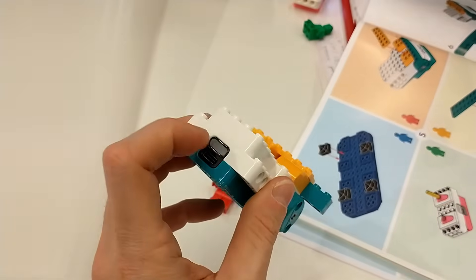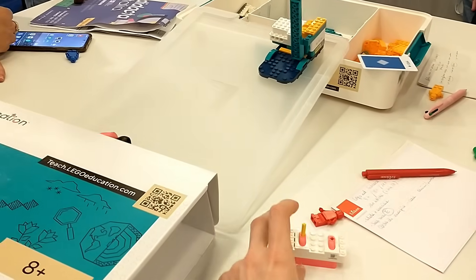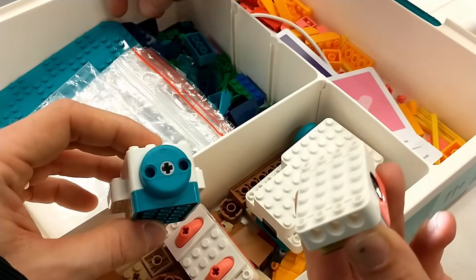The new electronic parts I was really curious to learn more about were: the double motor, which resembles the Lego Boost Hub, included in all three kits; the controller, which reminds me of the Lego controller 88010, included in the 8 Plus and 11 Plus kits; and the single motor and color sensor, included only in the 11 Plus kit.